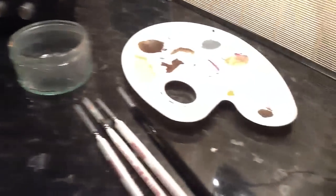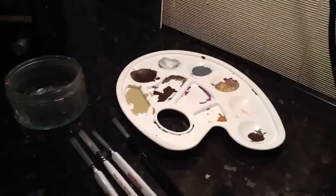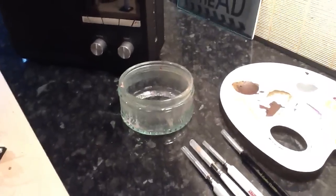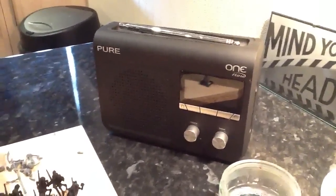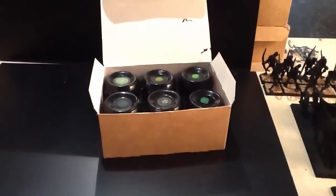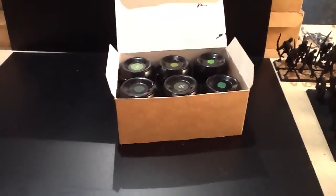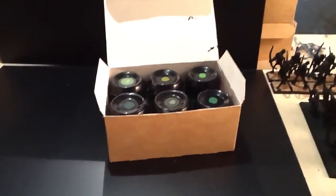In terms of other things I've got around: a very cheap palette — I think it's from Tesco — a water bowl that used to have a delicious dessert in it which I scoffed, and the all-important radio for listening to classic rock. So that's my paint setup. Just really just practising with the camera. Thanks a lot for watching, and thanks a lot to those people making videos. Bye.